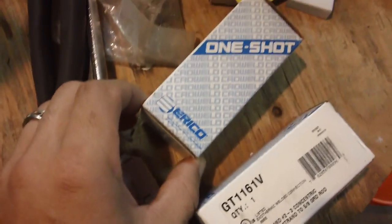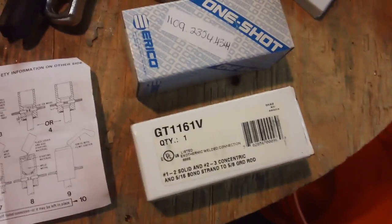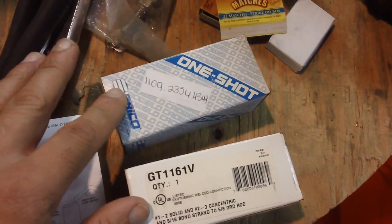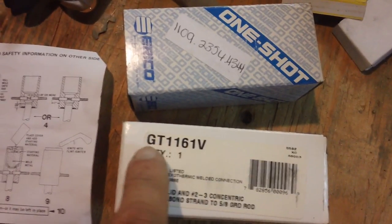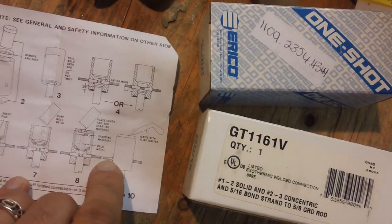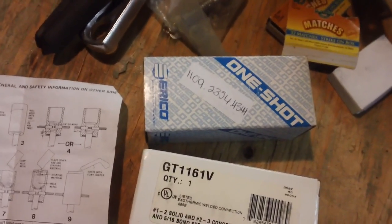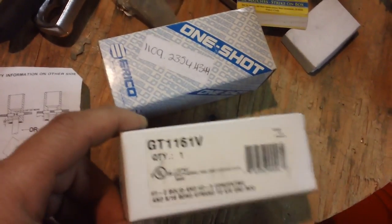The company that makes it now is called Eriko. These two examples I got on eBay — they're really cheap there, about eight dollars each. I bought a lot of four, so I was able to ground four grounding rods. You'll see various part numbers for a one-shot, and what that means is the size of cable it will accept and the size of the grounding rod, which varies from half-inch to three-quarters to five-eighths inch, and cable from two gauge to four gauge.